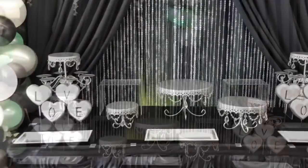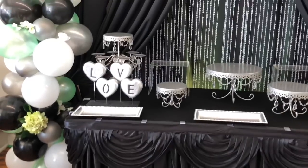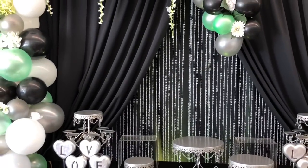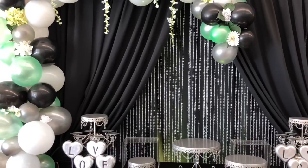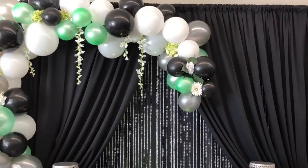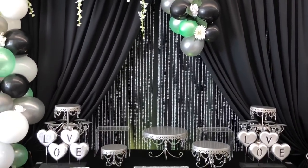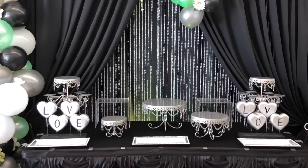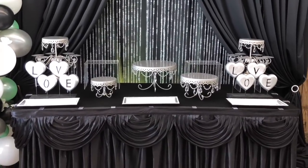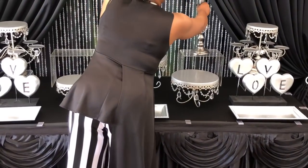Here is what the dessert table is looking like all set up — everything is in place and I know exactly what desserts I'm going to put where. One thing you may want to do is label each pedestal or plate so that you know where you're going to put what treat. Rachel does a great job at styling the treats for me, but if you are doing your own treats and your own styling you want to make sure you plan that out.